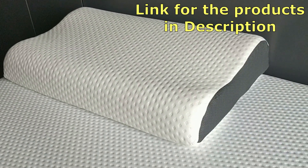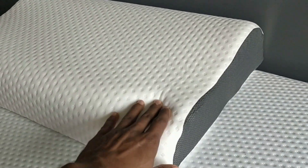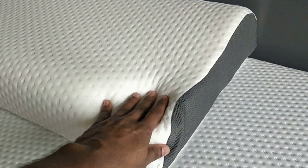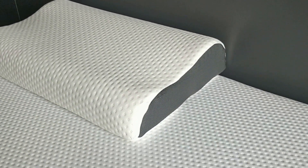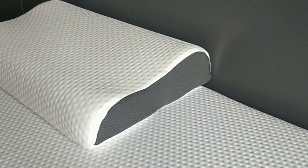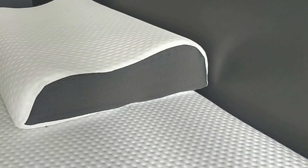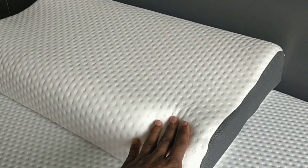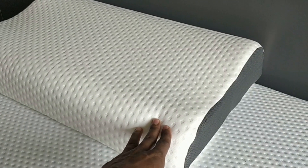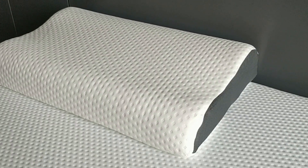Let me tell you about the pillow. We are using the Mojorest pillow — it's a memory foam, orthopedic pillow. This is how it looks: on one side it's slightly lower and on the other side it's slightly higher, so you can get very good support for your neck and it feels really comfortable.